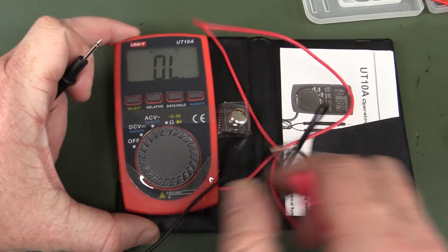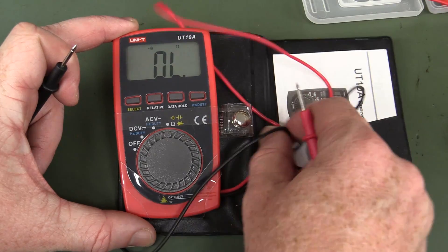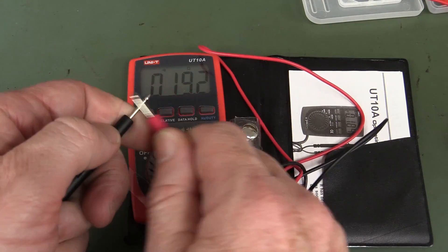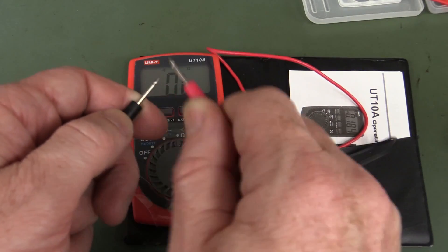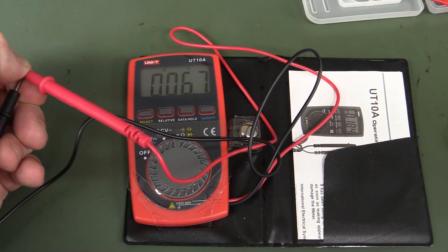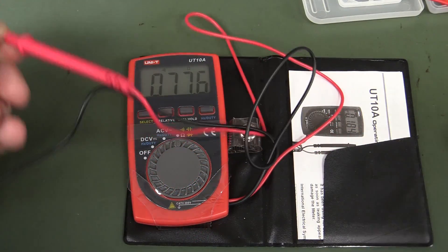If you're curious to know, Uni-T's discontinued model, the UT-10A — it's louder, scratchy as, but that's the probe contacts. Yeah, it's not super quiet, almost inaudible like the other one.